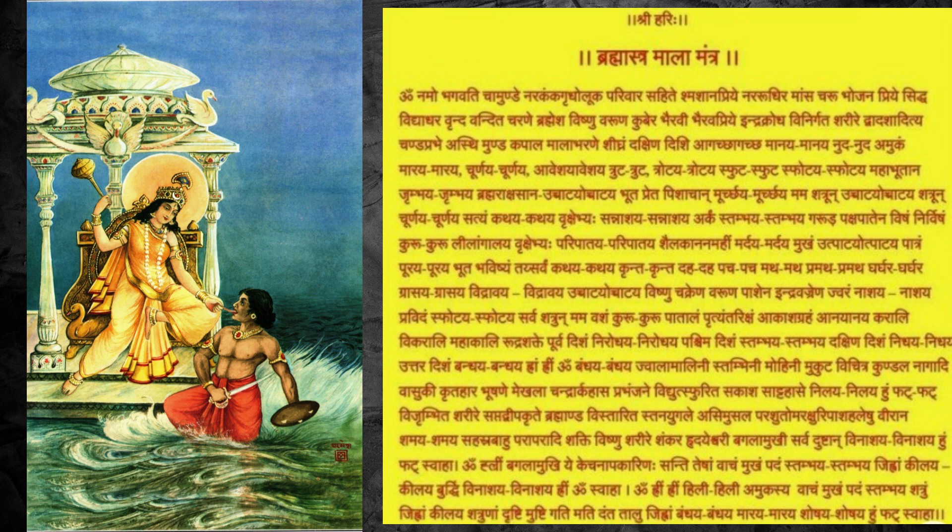The recitation should be either 108 times or 1000 times during Navratri. We can take any target, but at least 108 times — not less than that. This should be completed within the 9 days, or one can also choose 1000 times if they wish.